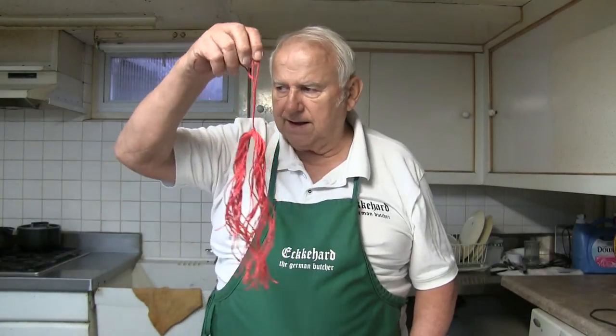To tie up some casings I need some twine, like this. I saw on TV and Facebook once they cut one at a time, so I want to show real quick how I do it.